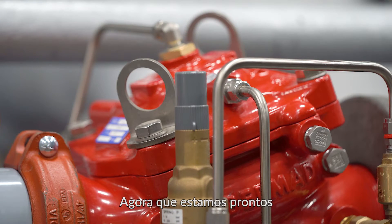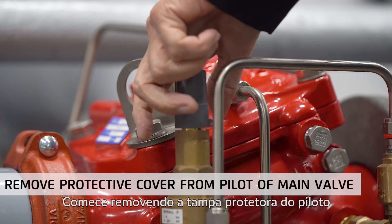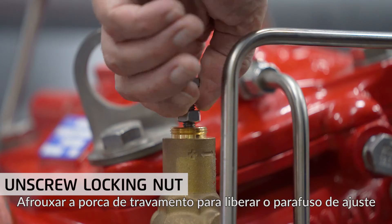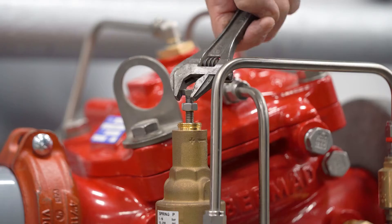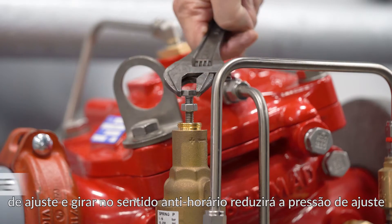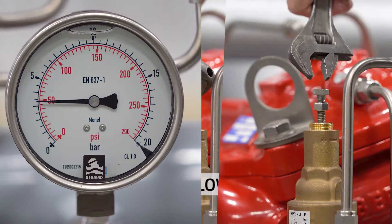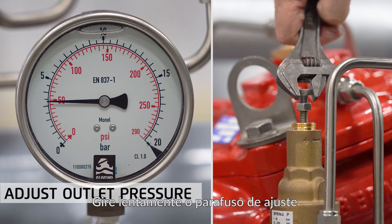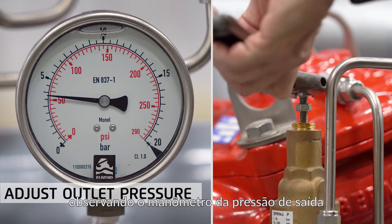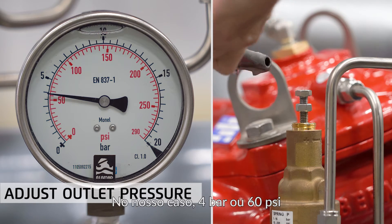Now let's start resetting the pressure-reducing valve. Begin by removing the protective cover from the pilot and unscrew the locking nut to free the adjusting screw. Turning the adjusting screw clockwise will raise the set pressure and turning counter-clockwise will lower the set pressure. Slowly turn the adjusting screw to raise or lower the set pressure while observing the outlet pressure gauge until the required pressure is attained — in our case, 4 bar or 60 psi.